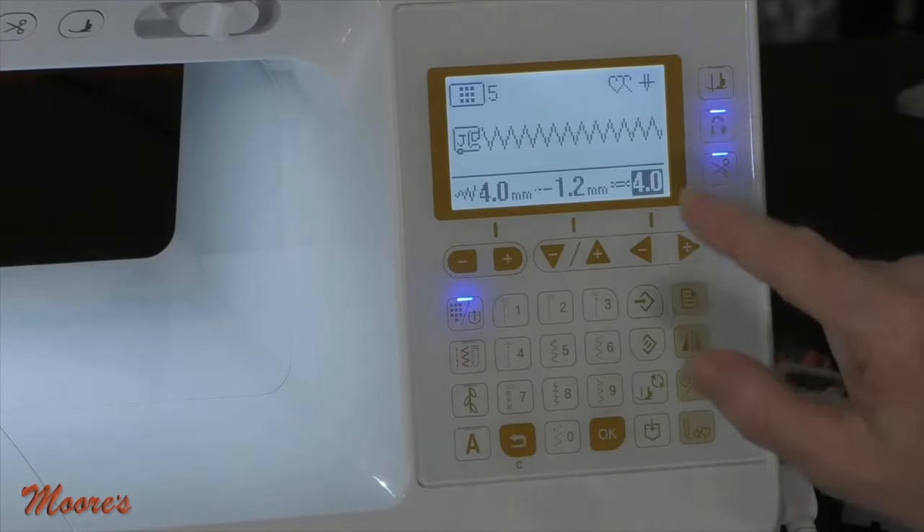We have an incredible deal on this machine. We're taking trade-ins — older machines, newer machines — and you can save as much as 40% off the retail price. A lot of people bought basic machines last year and now enjoy sewing but want more — this is perfect for them. We have interest-free financing and additional discounts if you don't finance. Hurry, because supply will run out. Call us at 1-800-865-9664.